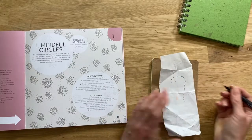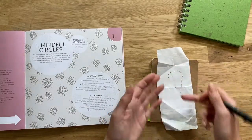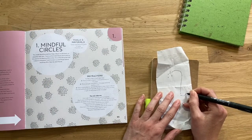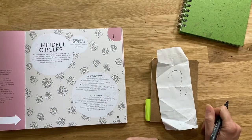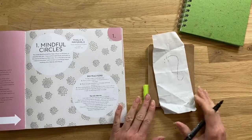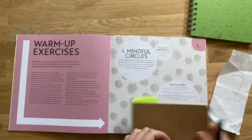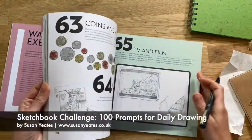This could be one to do when you're at work, when you're on the phone — wherever you've got a pen and a bit of paper. It's amazing the different little shapes that come out when you're in the zone and sketching.